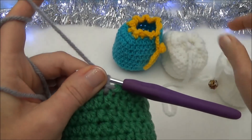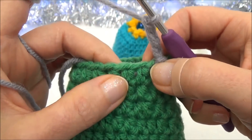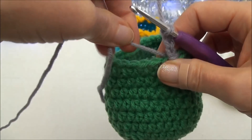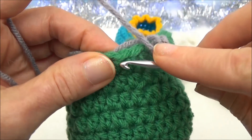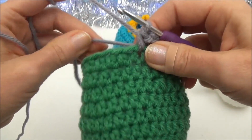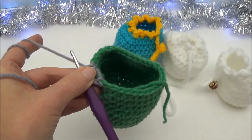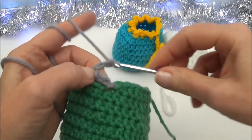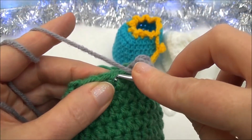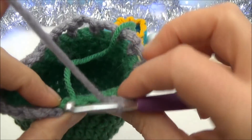Now with the new color, chain three — one, two, three — and single crochet into the second stitch from the start of the chain. Hold the starting yarn tail along the edge and crochet around it. Once secured, cut free from that starting yarn tail. Continue: chain three, single crochet into the second stitch from the start of the chain, and repeat all the way around.